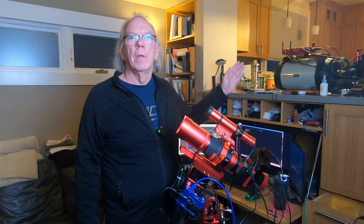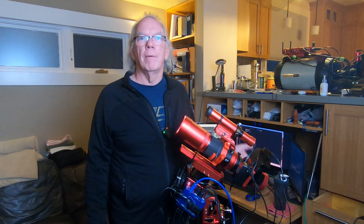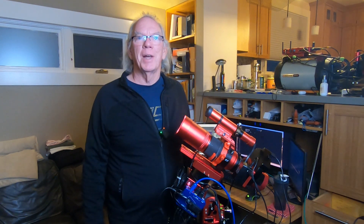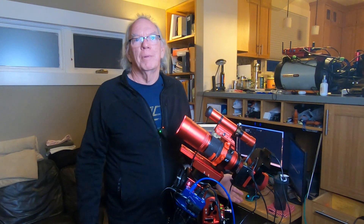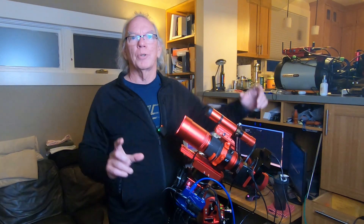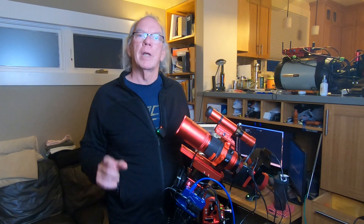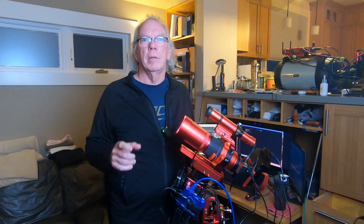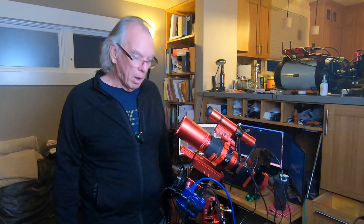Maybe late 2024 or early 2025, I'll add their rotator on there as well, because I'll be putting a camera with a rectangular sensor on the Edge HD 8. When imaging with the ASI 533MM Pro and its square sensor, framing isn't something I think about much — everything's kind of in frame. But once you get into a rectangular sensor, you've got to be a bit more mindful of getting the proper framing to your liking.